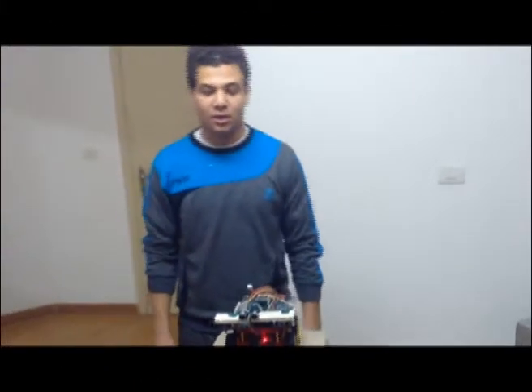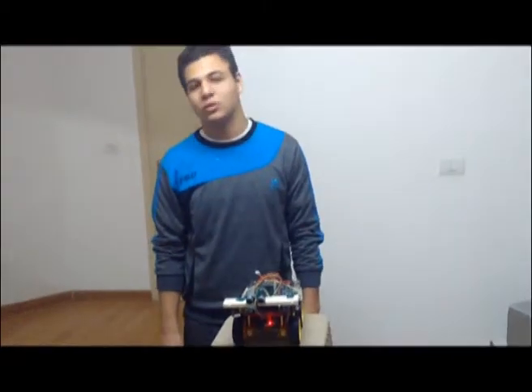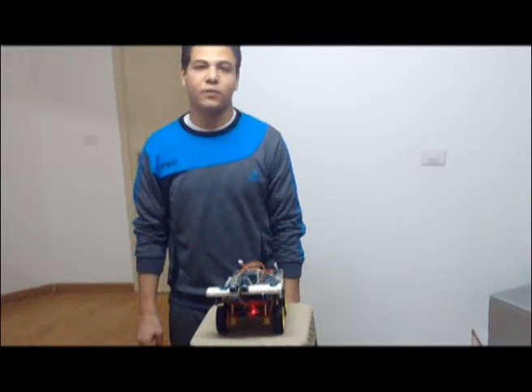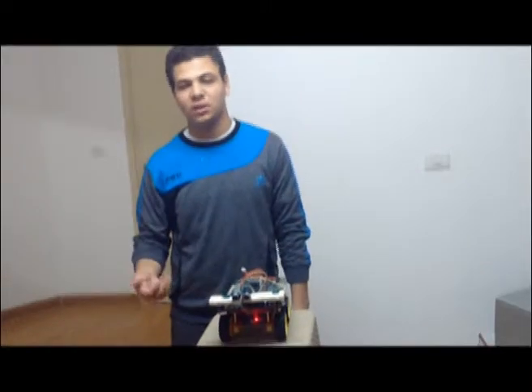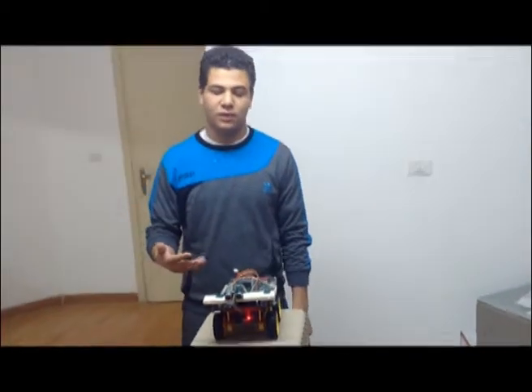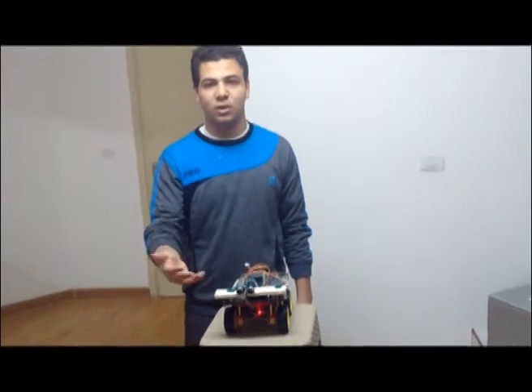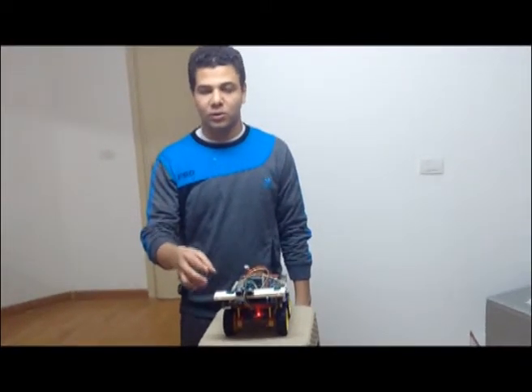My name is Ahmed Reza. In this video, I will present to you how our car moves. We have four motors and we connect every two motors on each side together. To make our car move forward, in our code we give output one, which is connected to the right side, the value one-zero.